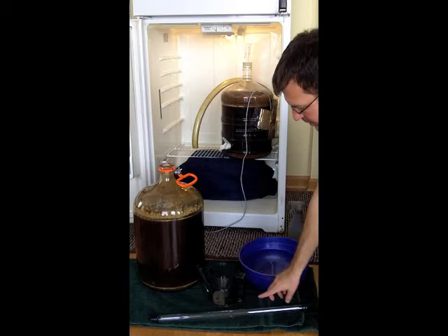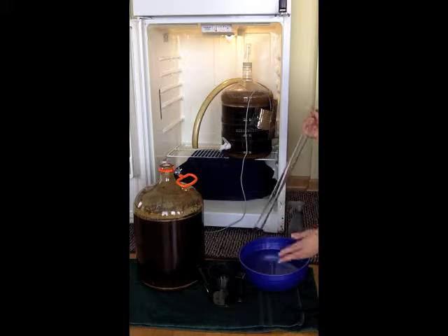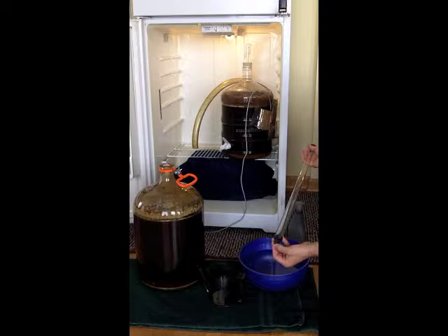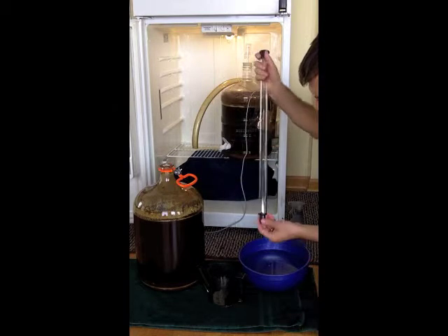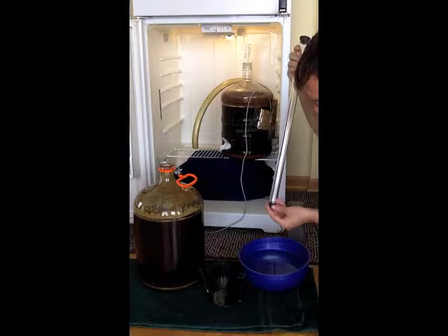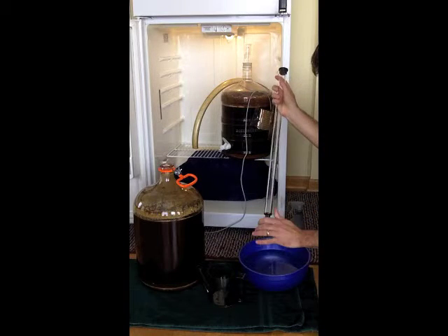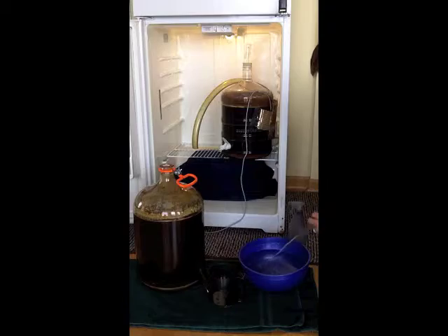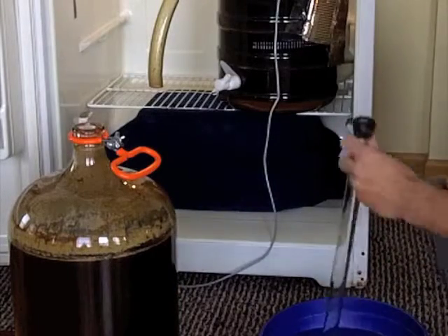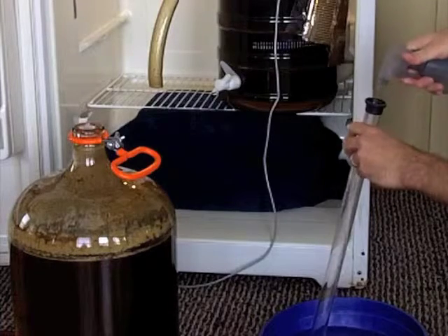We need to get our beer out of our carboy, and something I like to use is an auto siphon — we're just going to use the bottom half of this thing. It's going to submerge, and it has a bit of a bevel at the bottom that kind of traps the beer in and lets it release slowly. That makes it easier to pull a big sample. It works a lot better than our other methods did with the standard beer thief.